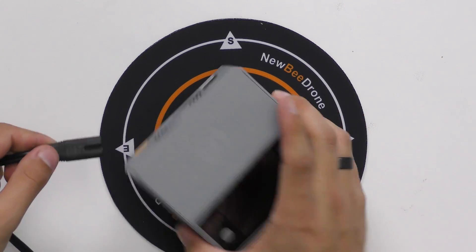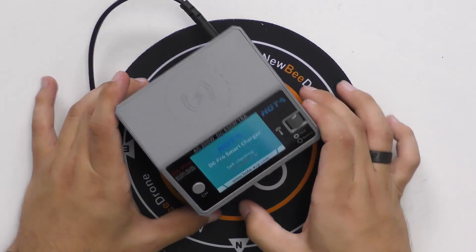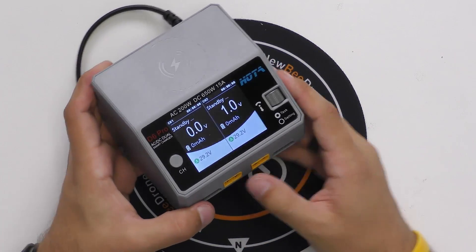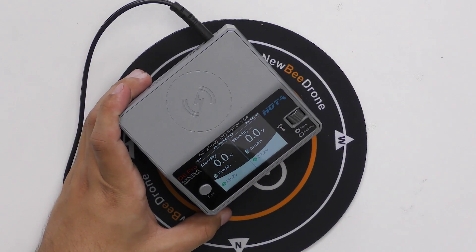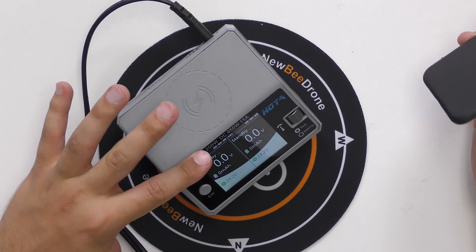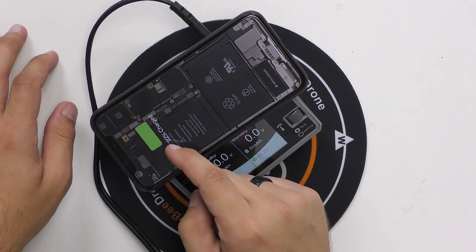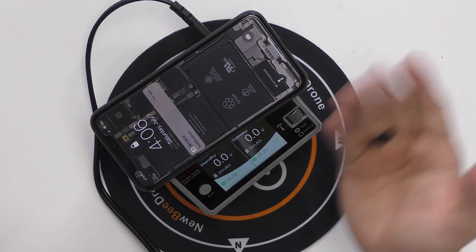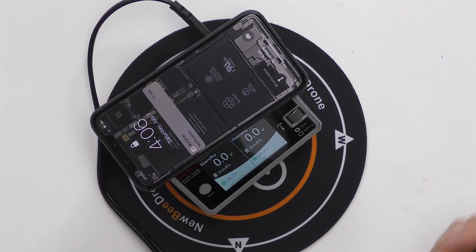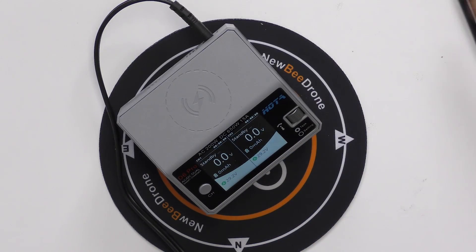Now I'm going to plug in the charger with the wall cord — just plug that into the back and you can see it turns on the same way. I want to show you the wireless phone charging, so I'm going to take this iPhone X and set it down on top. You can see it is charging — it shows green and in the top corner you can see it is charging. Pretty cool — I haven't seen any other chargers on the market doing that.